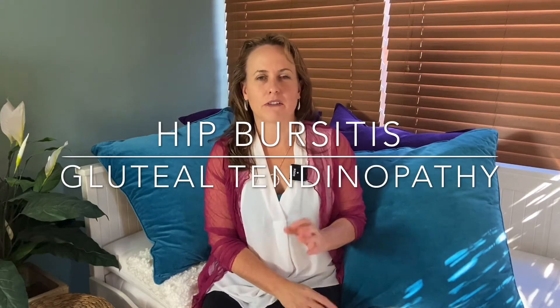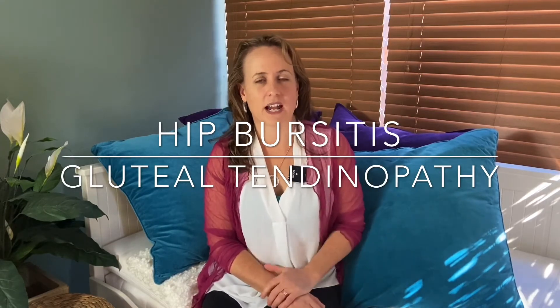Gluteal tendinopathy is simply a fancy name for a weak tendon where it attaches onto the bone. Most commonly, women who have this condition have corticosteroid injections and then find that the symptoms come back and they never really seem to resolve. So if that's you, here are the three things that you need to know.